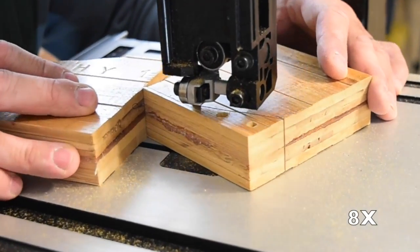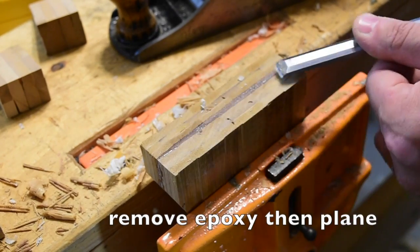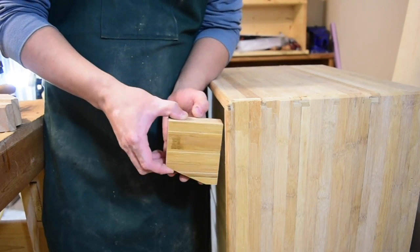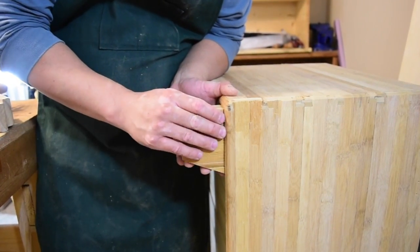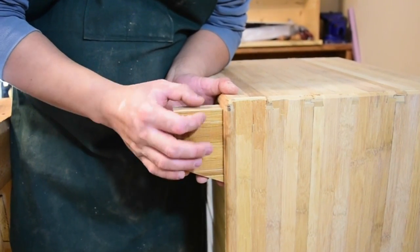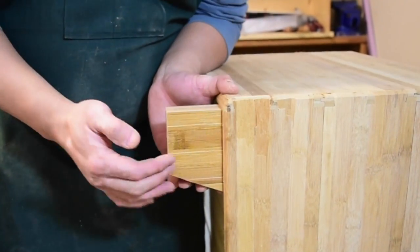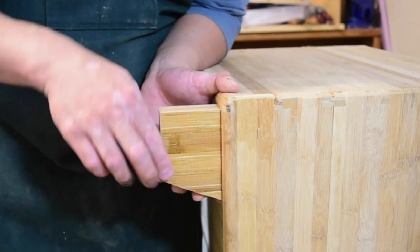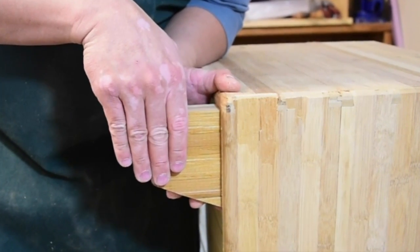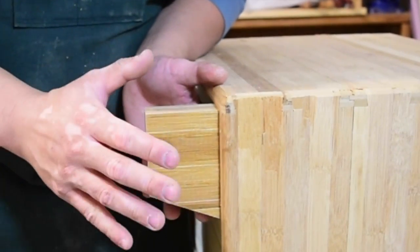The blank for the leg is made from two pieces of bamboo epoxied together. After I cleaned up the legs a bit, I put them up against the bottom of the chest. I think the width is good and this part looks pretty good, but the height is too tall. I'm going to remove probably an inch and a quarter and leave about an inch and a half — I think that's going to look a lot more proportional.